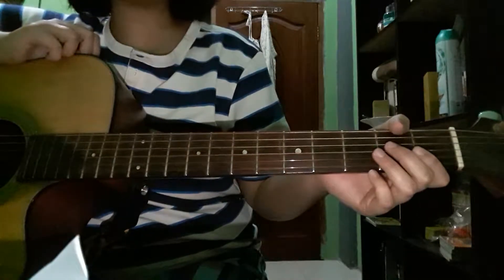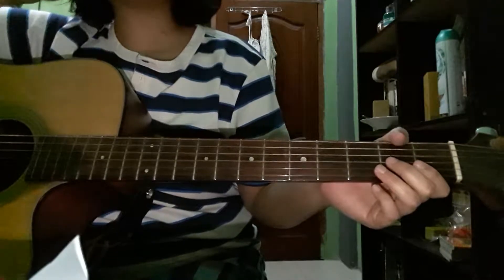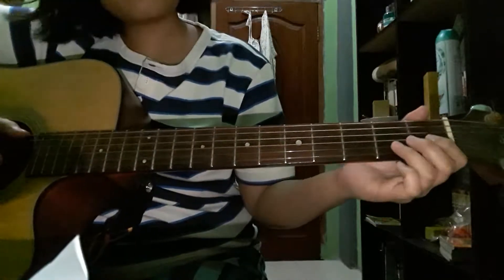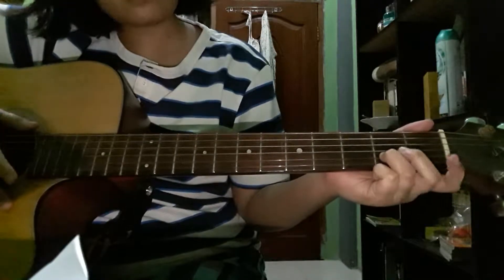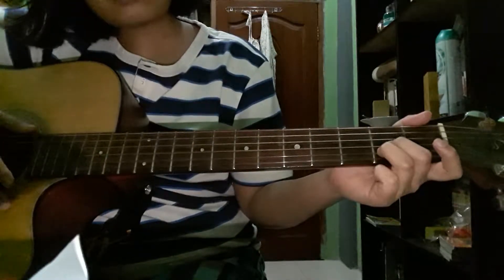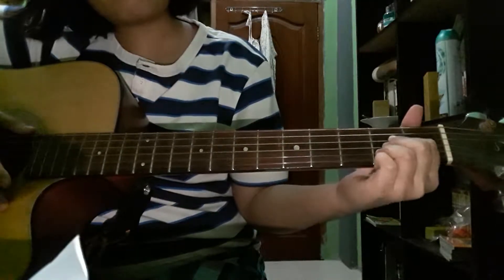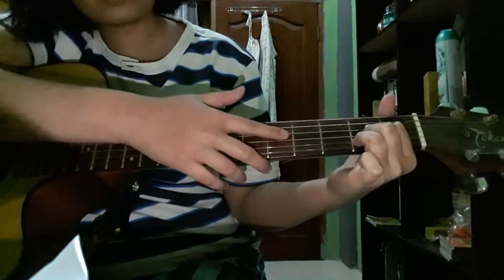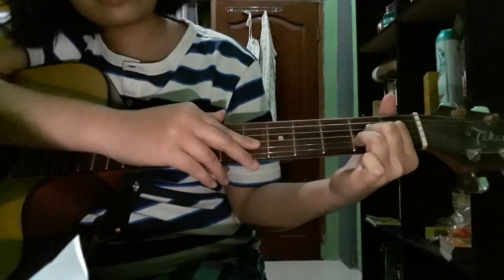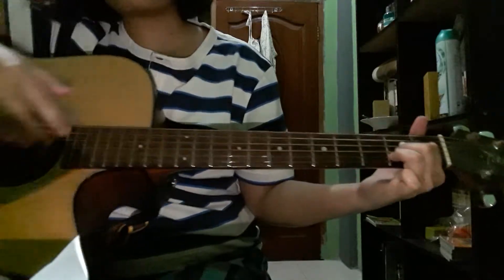How to play A major on guitar — it's easy. Just put your fingers on the second, third, and fourth strings of your guitar, press down on those strings, and then play your guitar.